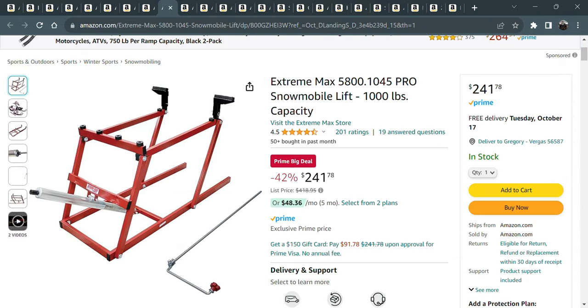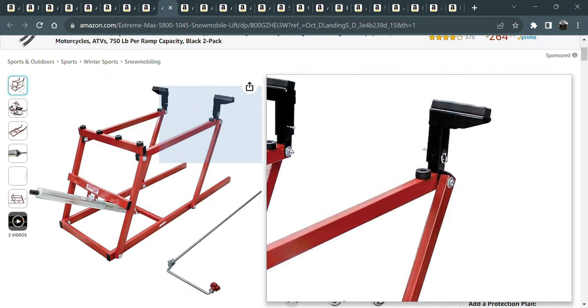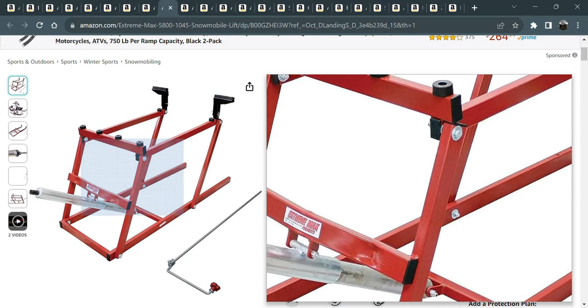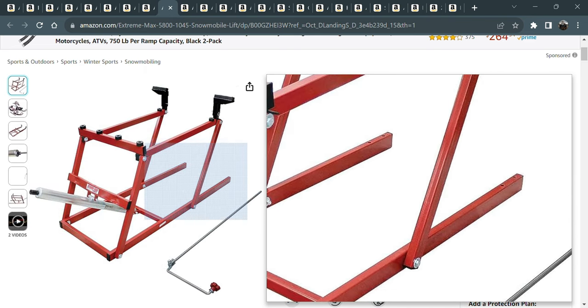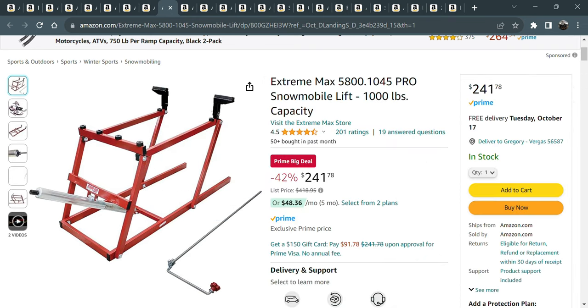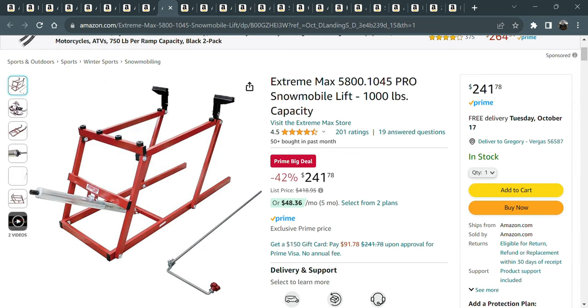If you don't have a snowmobile lift, this is wonderful for storing the snowmobile. I have a black version which I think is actually a step down from this one. It's great — you just put a ratchet on there and raise and lower your snowmobile. Wonderful for track maintenance, perfect for getting it up off the ground for storage. They do have a separate dolly kit that fits on there so you can wheel it around.